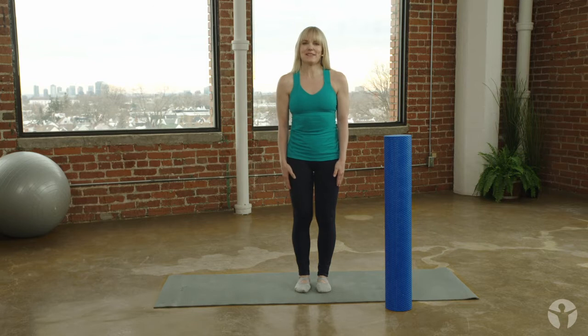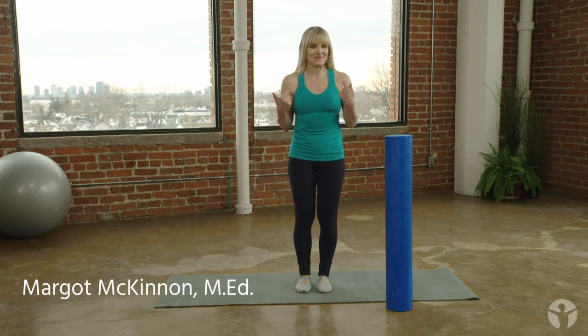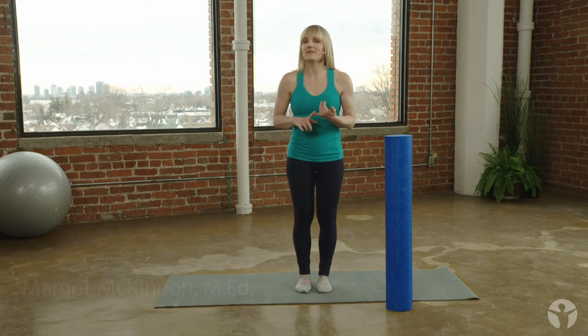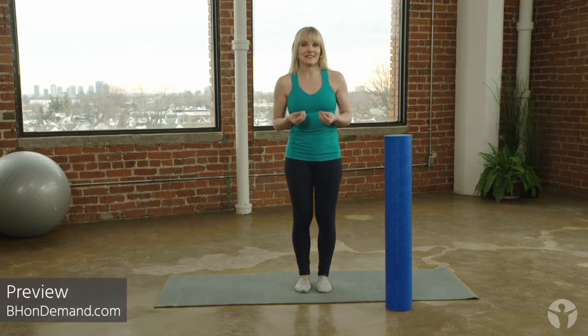Today I've got a standing sequence for you that builds strength right up the chain. It strengthens not only your muscles but also your bones by building bone density, so good on a whole bunch of levels.